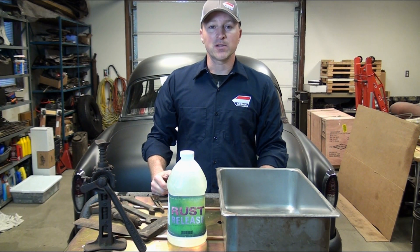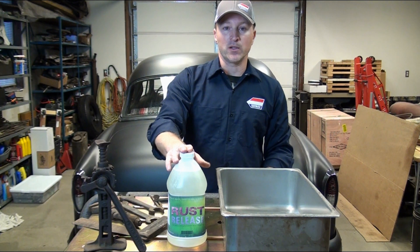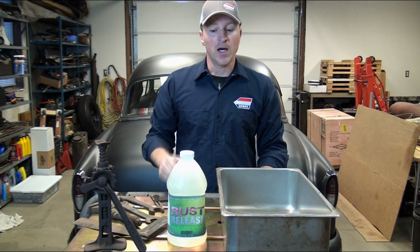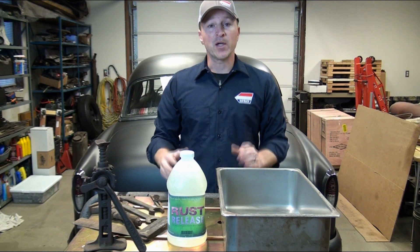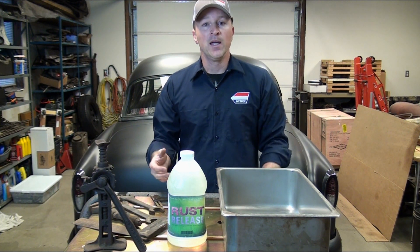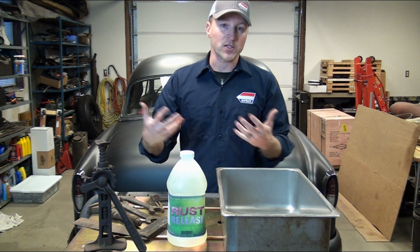Hey, this is Steve with Raybock Auto Body Parts, and I want to talk a little bit about Rust Release. It's a rust removing product that we just picked up really recently — really, really interesting. You guys might be familiar with some of the other products we carry, like the Zero Rust paint line. That's very similar to Pour 15, and they're actually competing products.